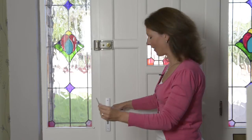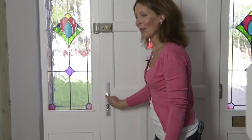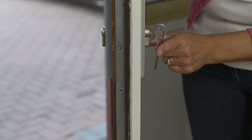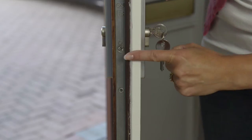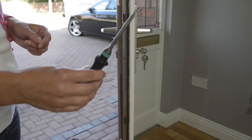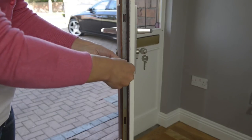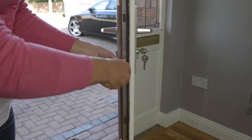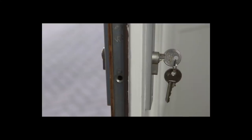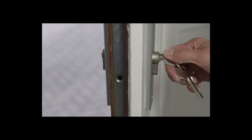First of all, put your key into the lock from the inside and then open the door. Locate the screw that's roughly in line with the bottom of the key. Using the screwdriver, turn the screw anti-clockwise like this until it comes out. Now, turn the key slightly to the right and pull gently like this.